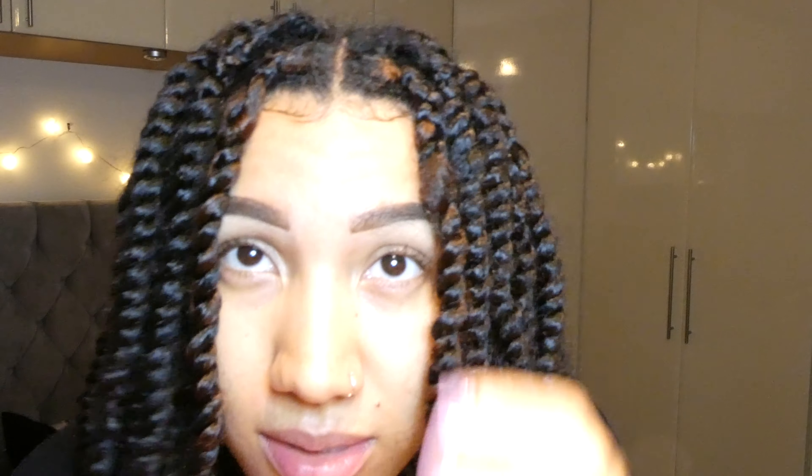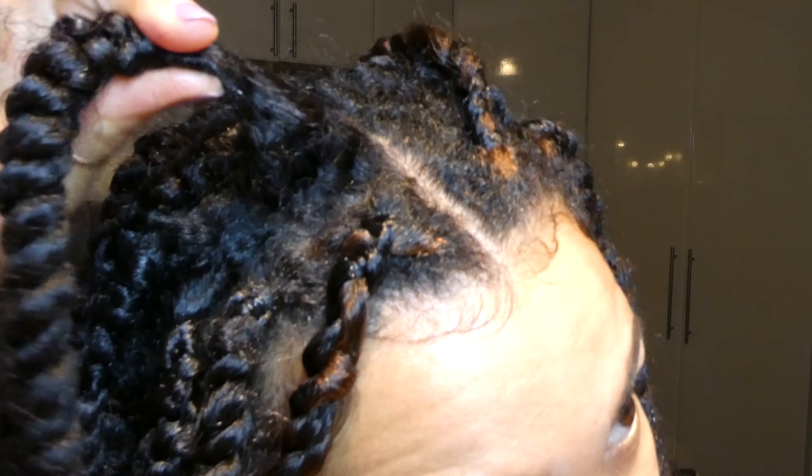I'm going to be putting these black rubber bands onto the ends of my hair to keep it in. This is what my hair is looking like at the moment — it is definitely a little bit worn out. So I'm going to be redoing the edges of my hair and the perimeter down the middle, because I've got a few bits that, if you can see here, have slipped down from the actual braid.